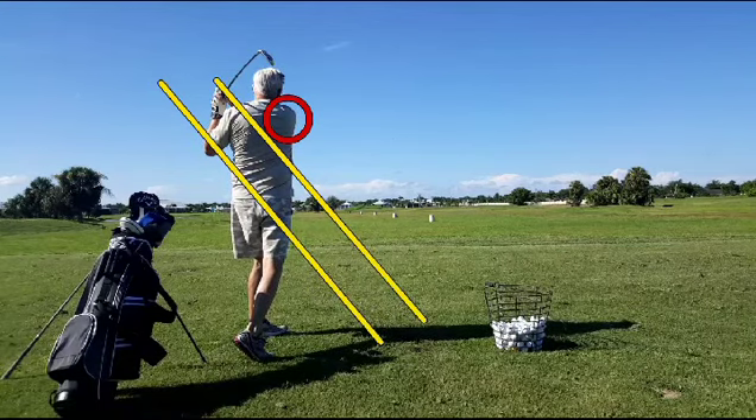He comes to a pretty decent finish, back on plane again. All in all it's a fairly mechanically sound swing, but he's got a few important issues to work on: the angle of the spine, the position of the head, and his ability to use his feet and stay connected to the ground. This is after a six-week layoff, so kudos — pretty good swing.